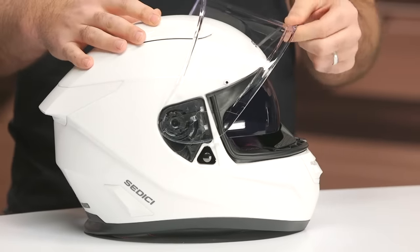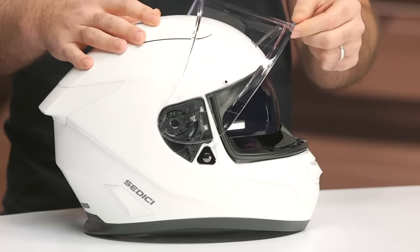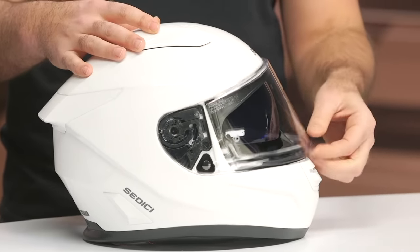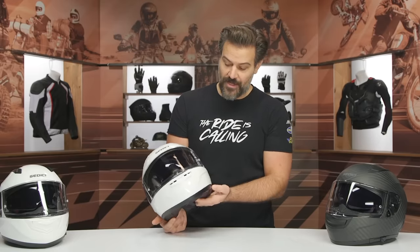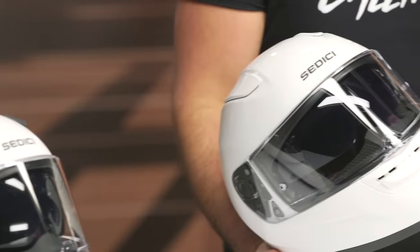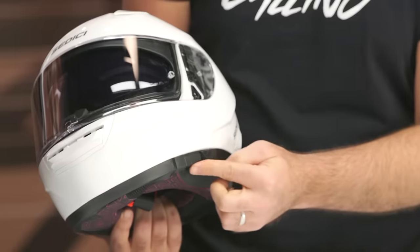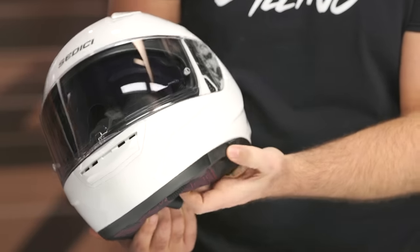One thing to note that has not changed: for the face shield itself, it's either open or closed. You can leave it cracked a little bit to let some airflow through, but if you're somebody that likes to ride with the shield in the mid position, there are no detents still. Would love to see detents for the face shield in the next iteration. The drop-down sunvisor — if you're looking at the ECE version, you will get the drop-down sunvisor. The Snell version doesn't get that because of the way the shell is designed. And there is just a slight change in the design of the drop-down itself.